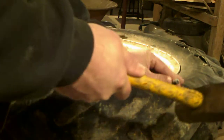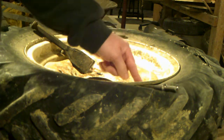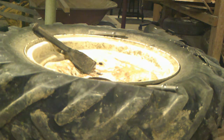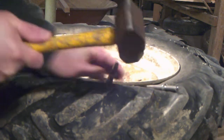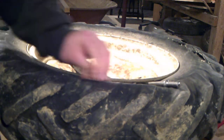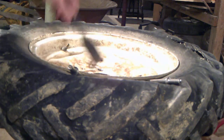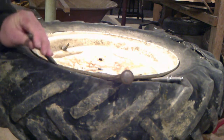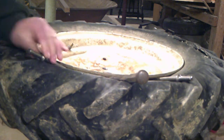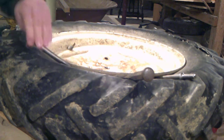You want to pound this in until you feel it hit the rim. When you feel it hit, quit pounding. Grab another one. Take it out. Move over. Put a bigger one in here. Hit the rim. Move over. Hit the rim. Move over.